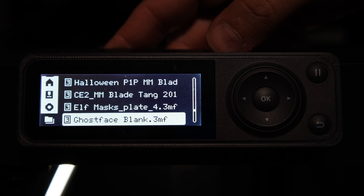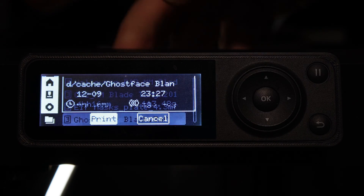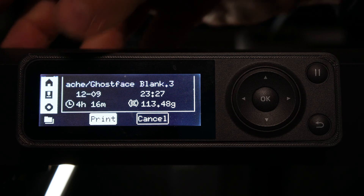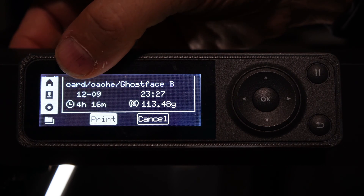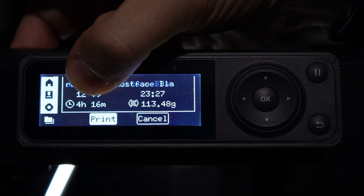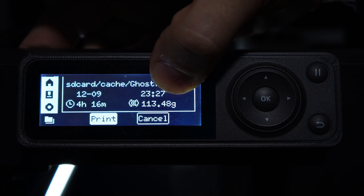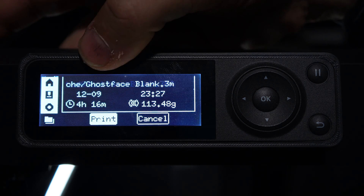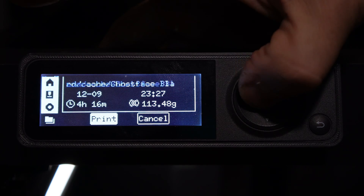Once you locate the model you'd like to print, make sure it is highlighted and simply press OK. You will then be offered a screen with some information about the model: the current date and time, how long that model is estimated to take for printing, and the estimated grams of filament that model will require. If everything looks OK to you, go ahead and press the print button.